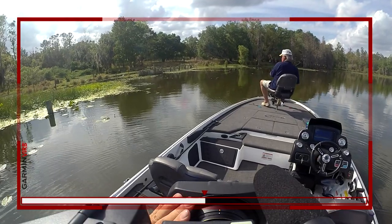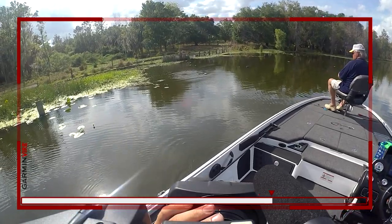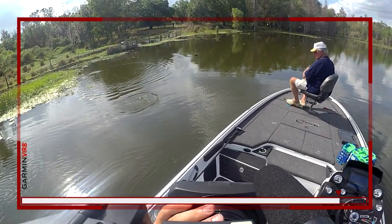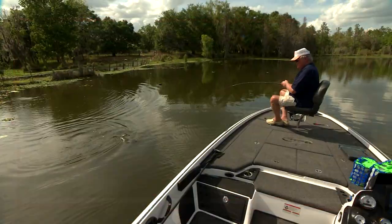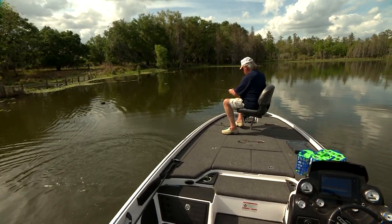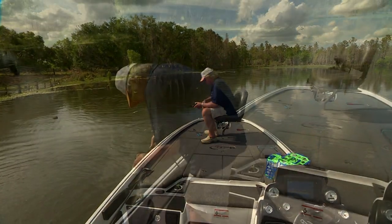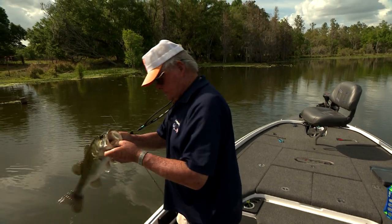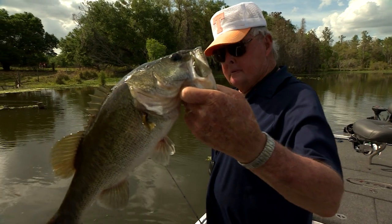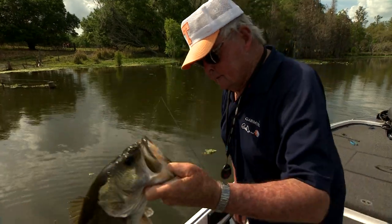Get out of that cover! Get out of that cover! Yes sir. There it is. That's a pretty one, isn't it? You got it good. You're going bye-bye.